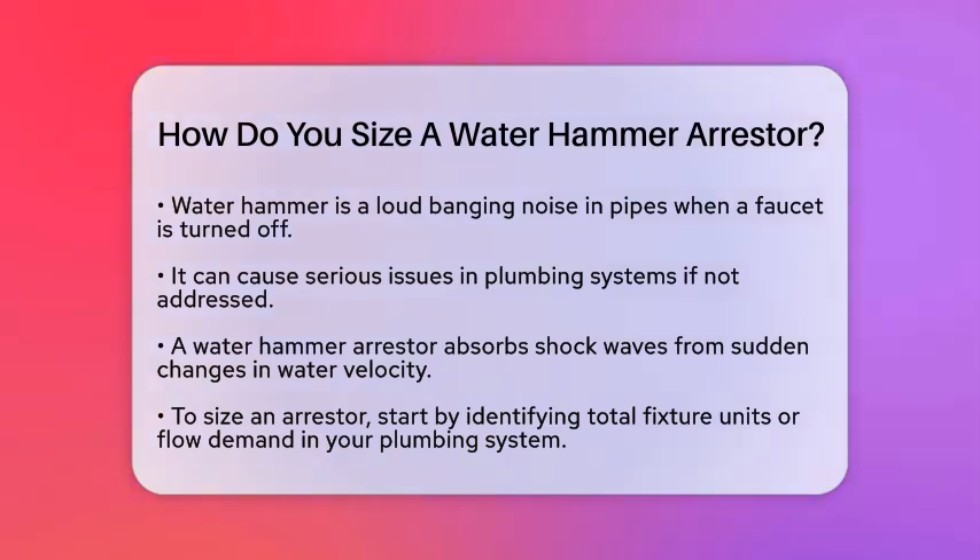First, let's understand what a water hammer arrestor does. It absorbs the shock wave created when water suddenly changes velocity, preventing damage to pipes and fixtures. To size one correctly, you need to follow a few steps.